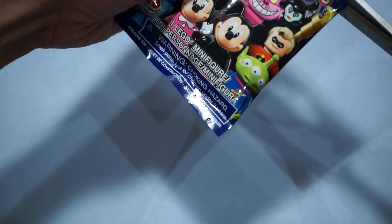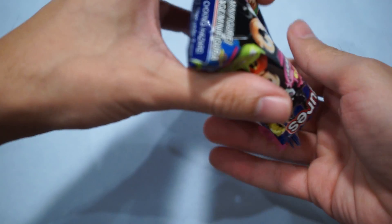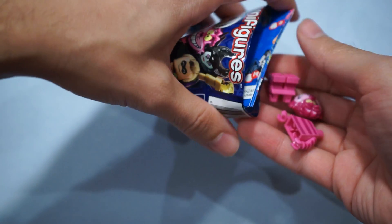Okay, bag number one. No whammies, no whammies. Kids, if you don't know what a whammy is, ask your parents about an old game show. It is the Cheshire Cat.